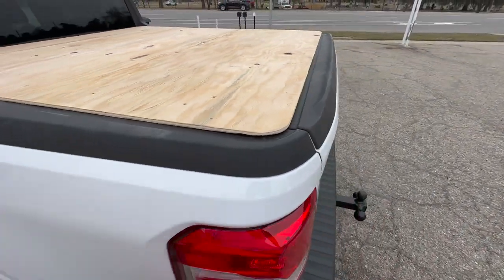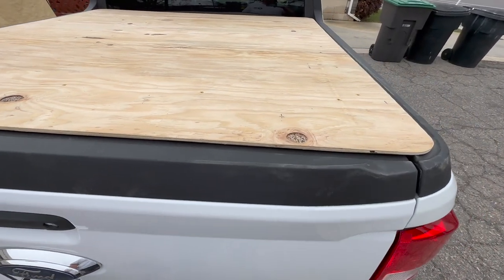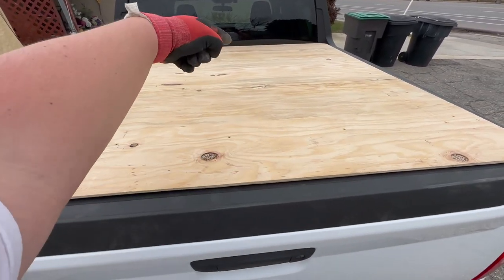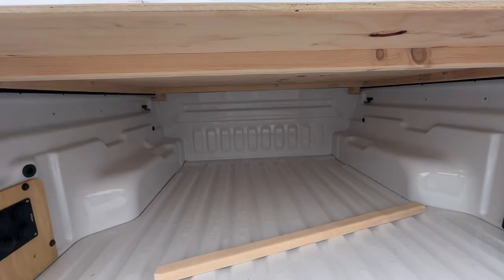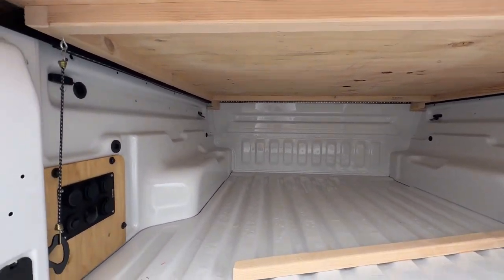Pretty cool project. It has rounded corners on all four corners — it's a square, 56 inches by 56. This is 3/8 inch plywood; you can use sanded plywood, I didn't because I didn't have it with me.